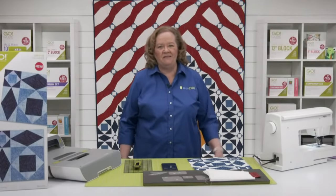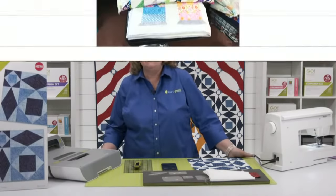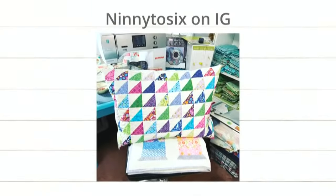Here are the newest projects from our countdown video. This is from Ninita6 on Instagram. Erica, do you love this half square triangle? I do. That's just really fun. It's simple. It really celebrates the fabric, and you know how we feel about a good half square triangle. Yeah, our favorite. I love all of the colors. That's beautiful.